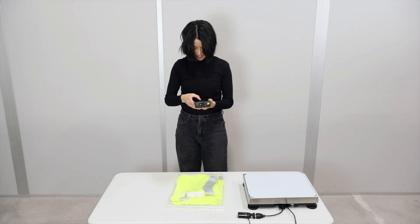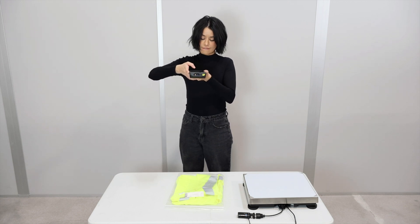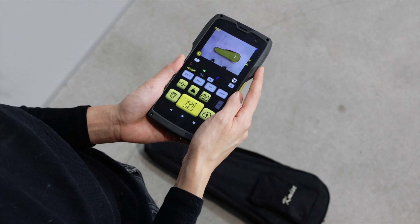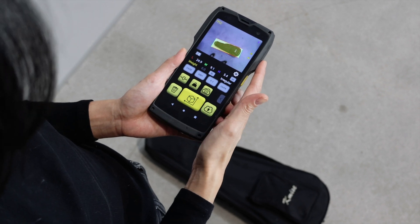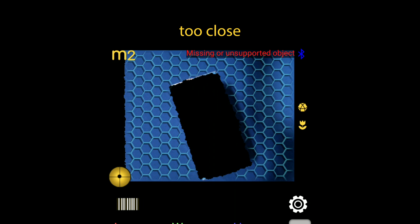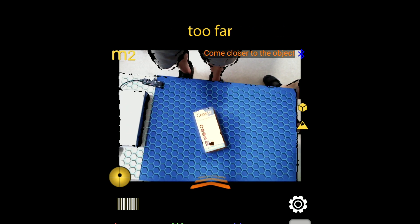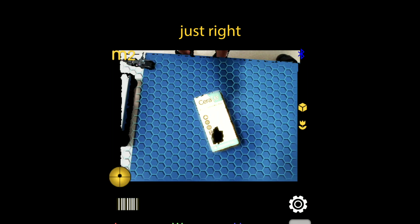Before we start, this is important. The item you want to scan must be placed on and surrounded by a flat surface. Use the floor or a lower height table because you must scan the item from a comfortable distance. If you are too far or too close, the M2 will advise you to adjust the M2's position.